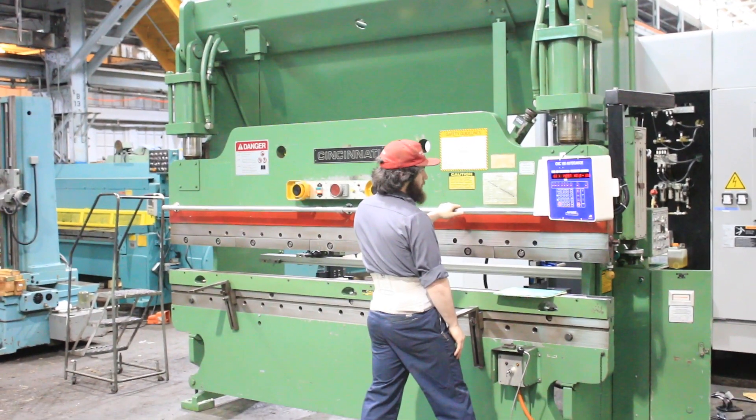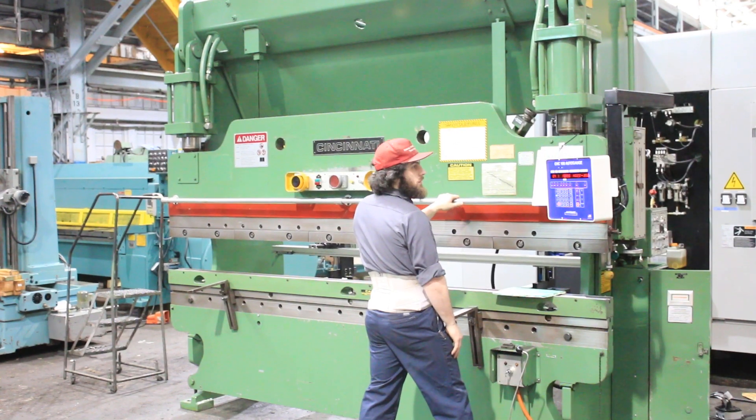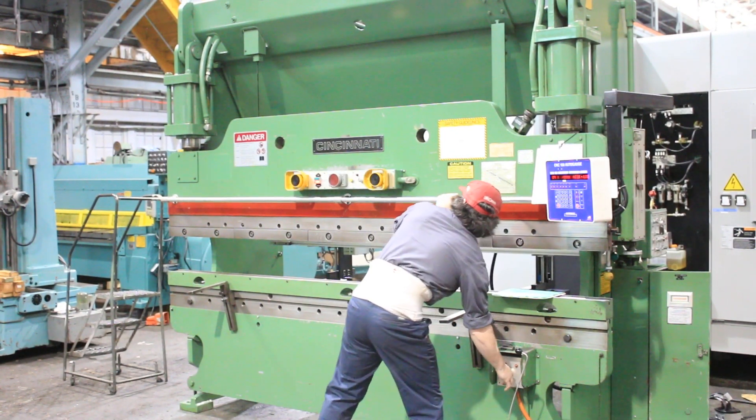The machine's 90 tons so it's rated at 12 gauge for a 10-foot piece.